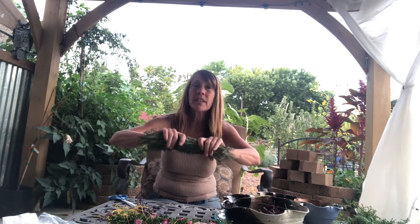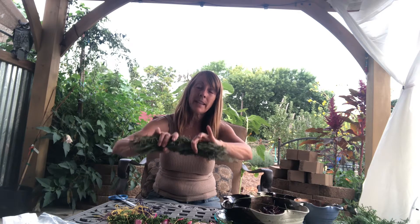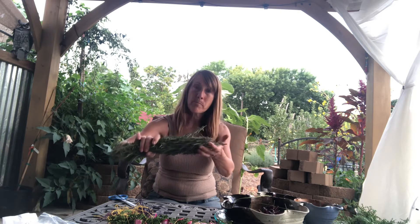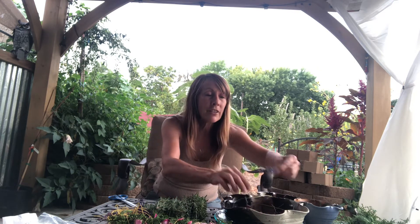I'm using fresh plant because it's a lot easier to work with — it doesn't crumble, it doesn't fall apart. But we're going to have to let this plant dry before we can burn it and use it as a smudge. If it's too damp it might not dry in the center, or you might get some mold in the center. So when I'm using multiple plants, I'll put the plant matter that is a little more dry — that has less moisture — in the center of my smudge stick.